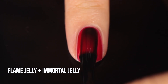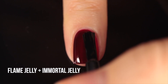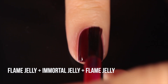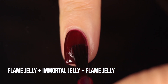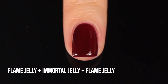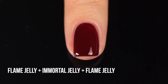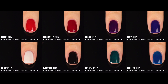Here's a quick example of how you can layer different jellies: I have Flame Jelly as the base, then I'm layering Immortal Jelly — the black — over it, and you can see how it fully changes the color. Then I made a jelly sandwich by going back in with another coat of Flame Jelly just to even everything out, which makes it look like a deeper, vampier red without seeming like multiple polishes were used. If you want a bigger video on experimental ways to play with jellies, I can do that — I'll link past videos in the cards.